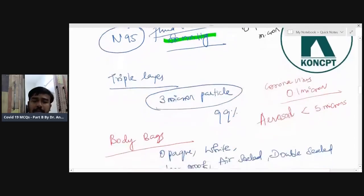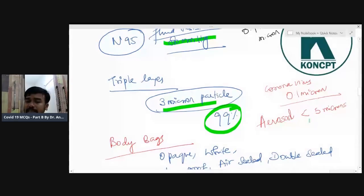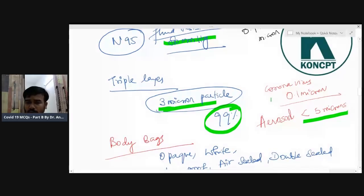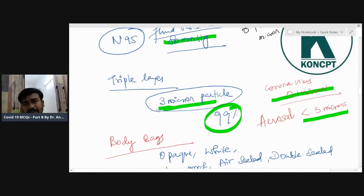A triple-layer mask has 99% efficiency for three-micron particles — this is a very good MCQ point. The aerosol size is less than five microns. The triple-layered mask is efficient for three-micron particles with 99% efficiency. Coronavirus is 0.1 micron in size, but coronavirus doesn't infect a person directly — it travels through aerosol.